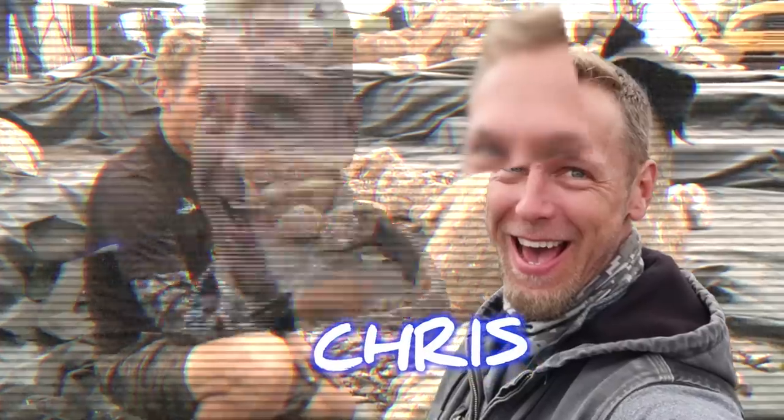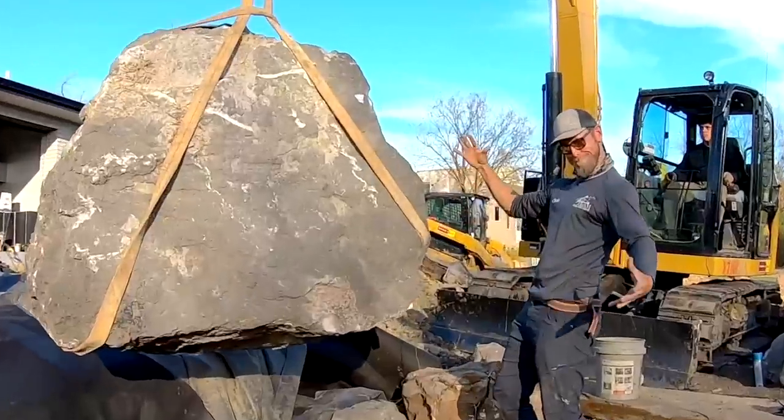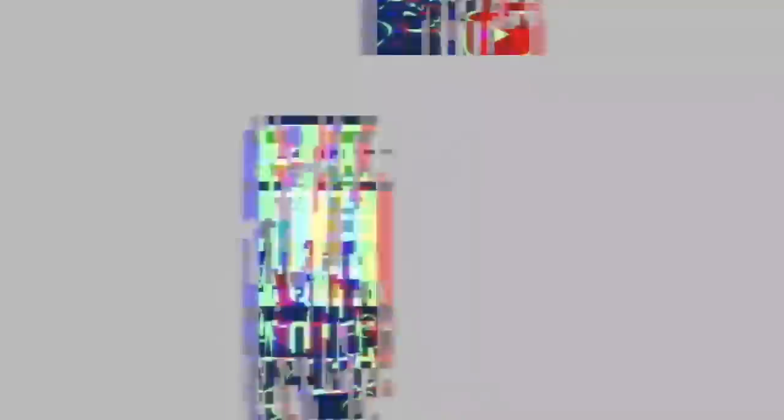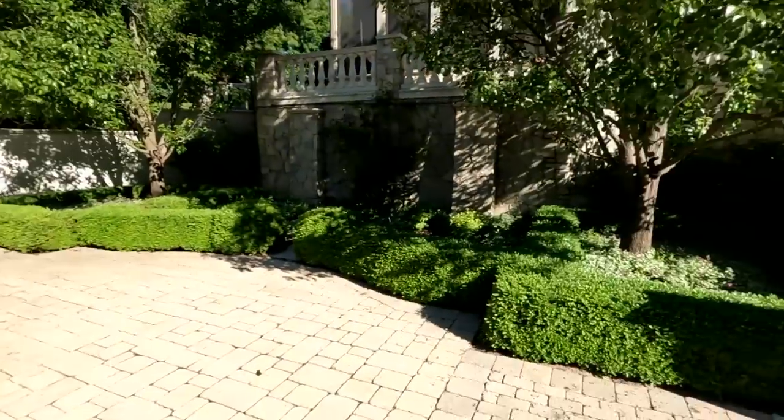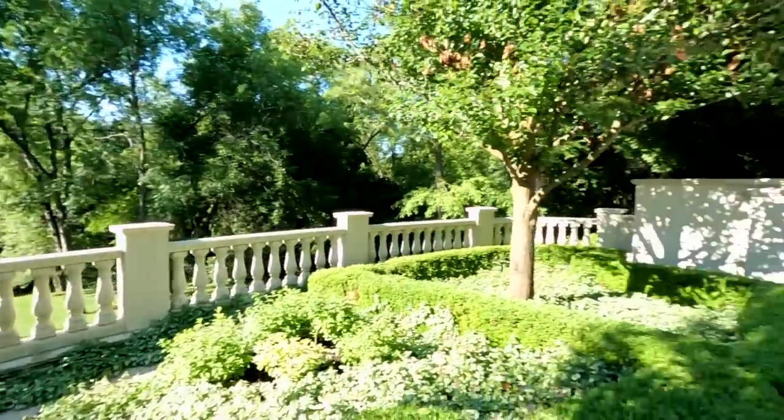We are going to build a pumpless waterfall. The easiest way to learn something is to teach it. We are rocking and rolling on this pond. We appreciate you guys tuning in. As I said, we are out here on a gorgeous estate — everything is prim and proper, well-maintained. We are here to do one thing: to bring back to life a formal water feature that the customer has asked us to come in and renovate.